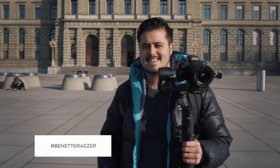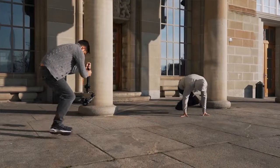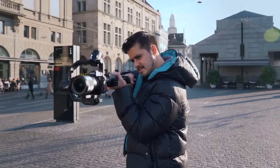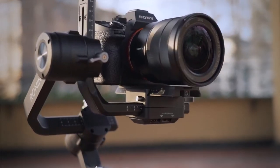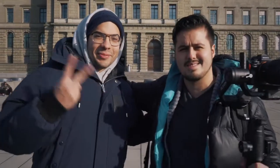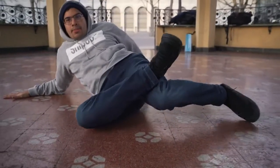Hello guys and welcome back to my channel. In today's video we're going to look at the most epic transitions you can do with your gimbal. I'm using the Ronin S and the Sony a7 III with the 16 to 35 millimeter. I have Deggy Latino with me — he's a brake dancer from Zurich and he's going to be our model for today. So this is going to be very interesting.